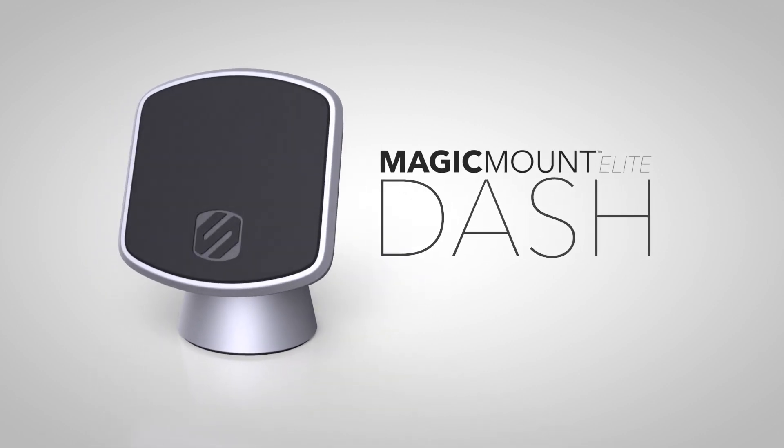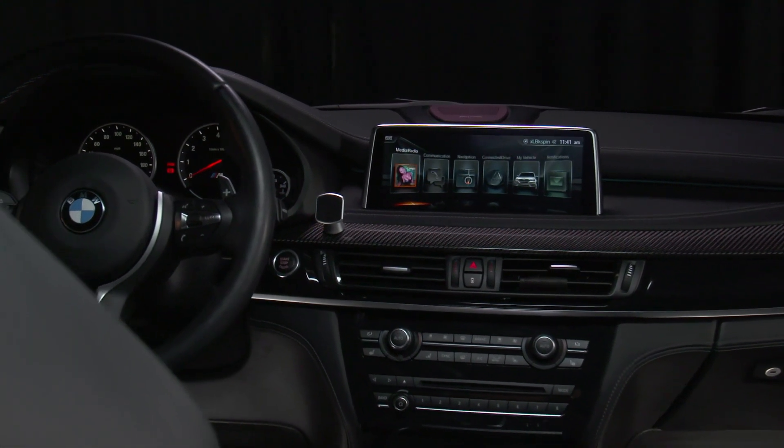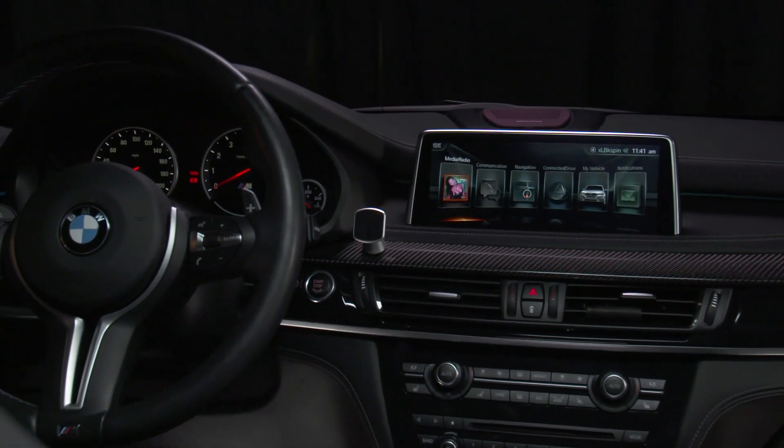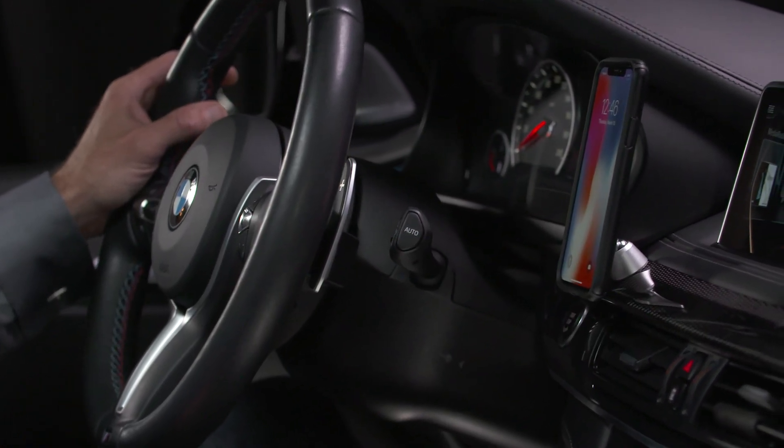The Magic Mount Elite Dash Mount adheres to your dash with automotive-grade adhesive and discreetly blends in with your vehicle's interior. The powerful neodymium rare earth magnets are 100% device-safe and provide a strong and secure hold to your device.